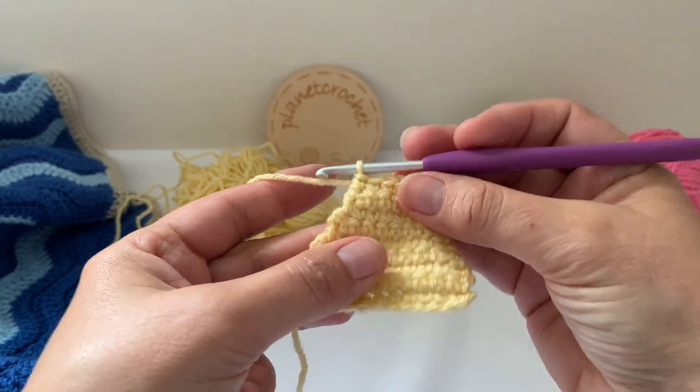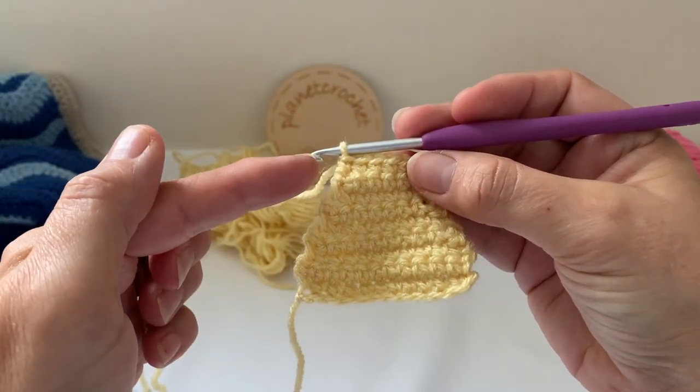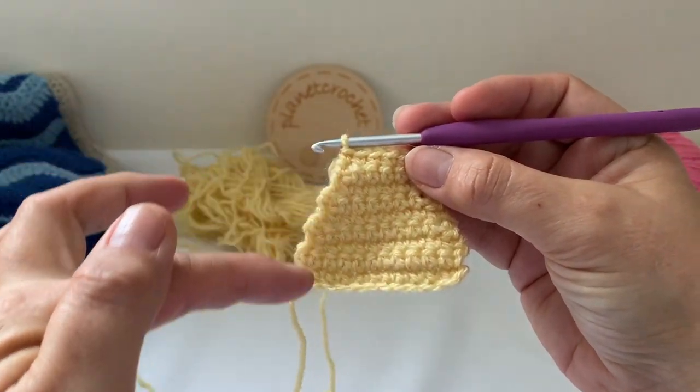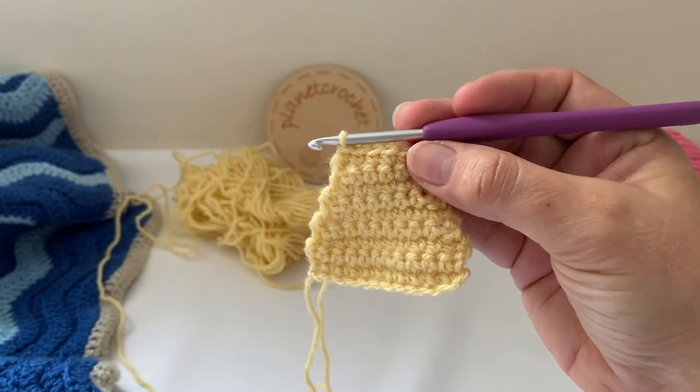At this point you have a little sandcastle. You need to fasten off and leave a good tail to sew all the way around. I'll show you how to do the flag in a different colour.